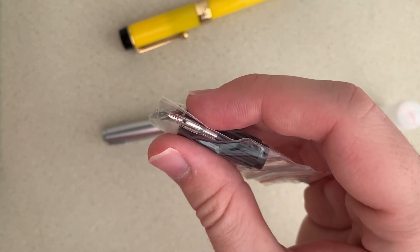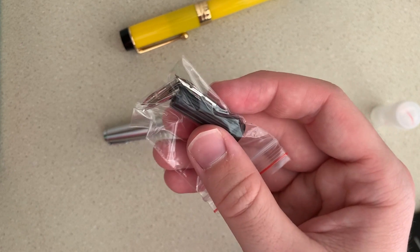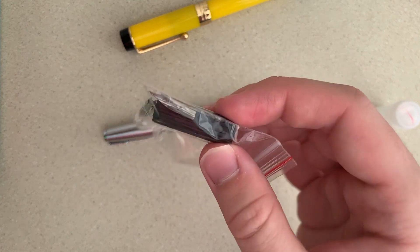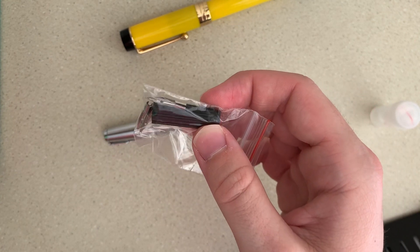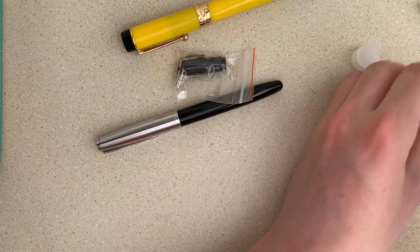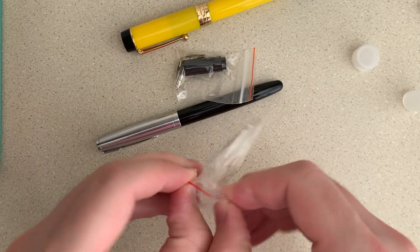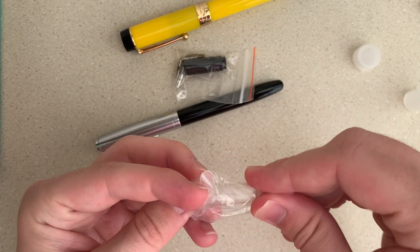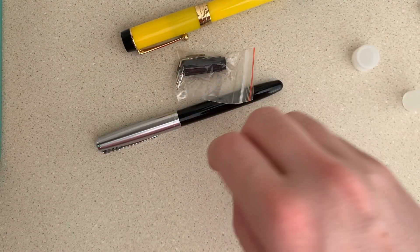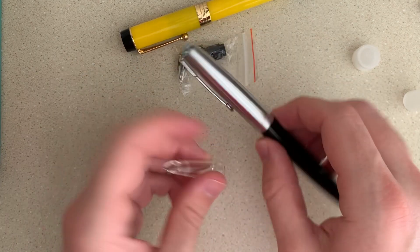I couldn't just get one — not because they were irresistible, but just because that's how you buy them: in packs of three. It also came with a little tool to take the filling mechanism out so you can give it silicone grease and stuff like that. The last thing is this clear grip section. So we just take the cap off — you can see it's a grip section but instead of being black it's clear. Let's try a little bit of experimentation and see how this fits on this pen.